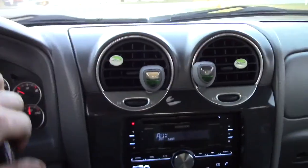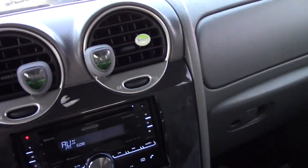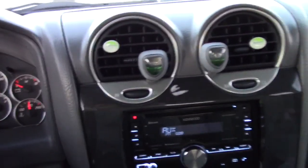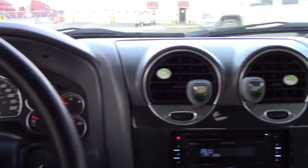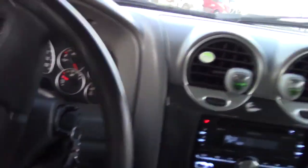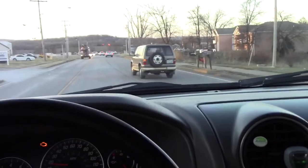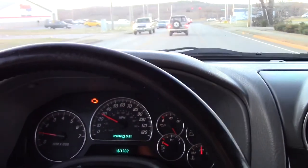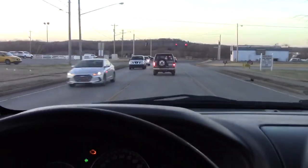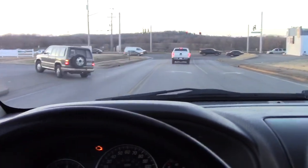Just got out of the mall — what a disaster, I'm over it. About to get on the interstate, trying to get home before it gets completely dark. I've got fog lights and LEDs but with a tinted windshield they're not very bright, so I'll try to get home before it goes completely dark.